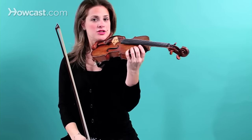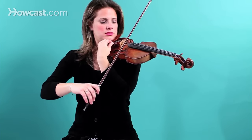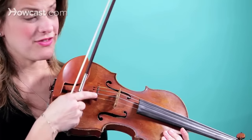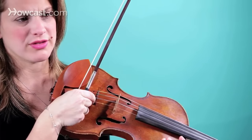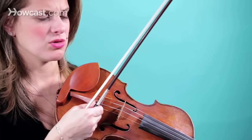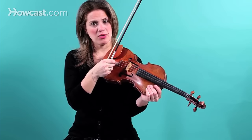Last but not least, you tune the E string with the A string. The E string I tuned with the fine tuner, because usually that's enough. You don't need the big peg to tune that — the E string is much thinner. Just the fine tuner is good enough. You tune it clockwise to go higher, and counterclockwise to go lower.